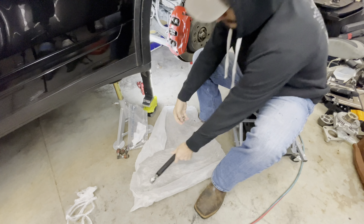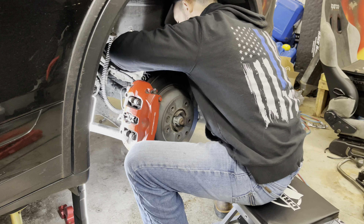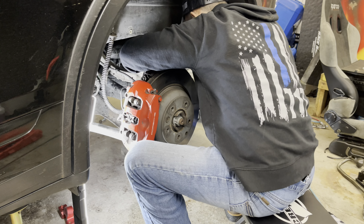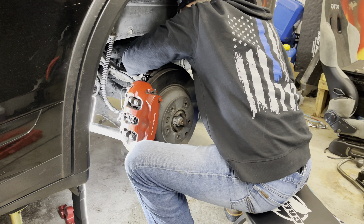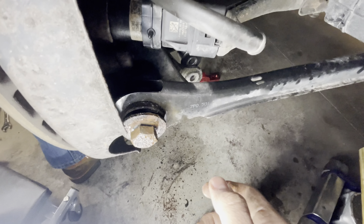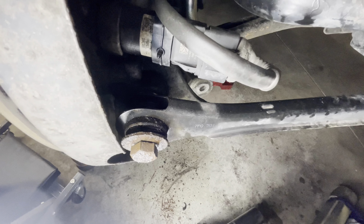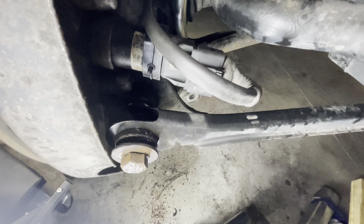Let's get working — that lower bolt is tough. We got movement! All right, we got it out — that was a pain to get out. I just needed a little leverage to pull that bolt out. Finally got it loose — 24 millimeter and a little finagling, plus PB Blaster, because that was a real pain.